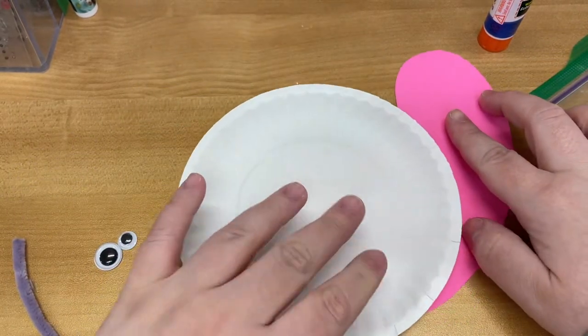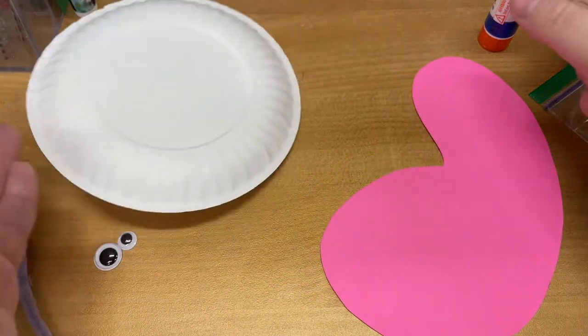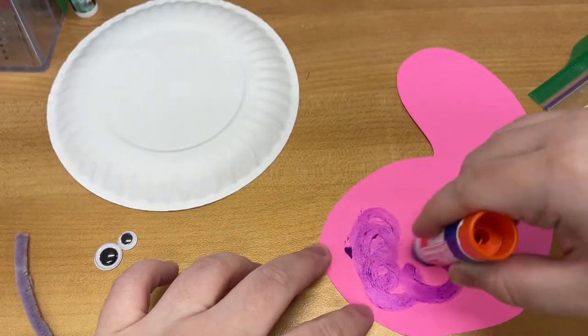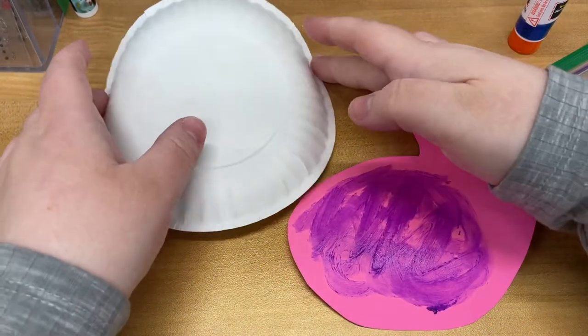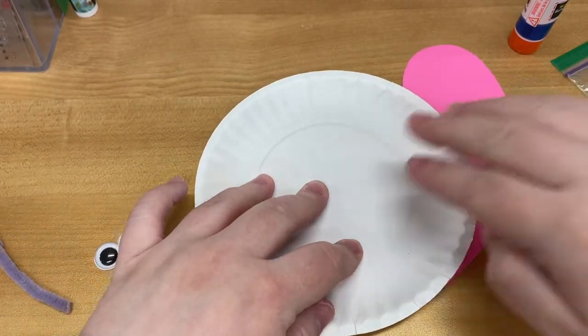So first what I'm going to do is attach my snail shell to the snail body. I'm going to just kind of cover this in glue, and then I'm going to open it up and press.